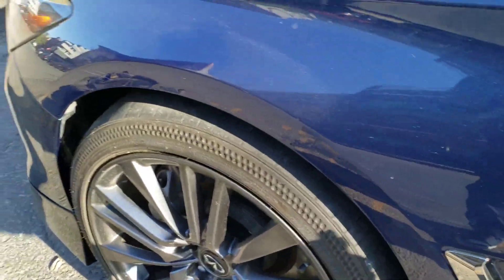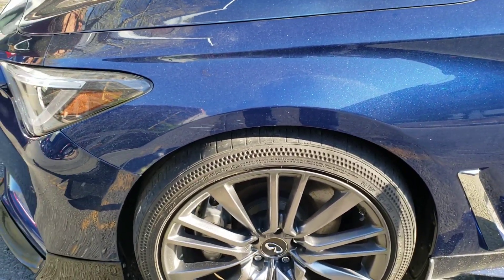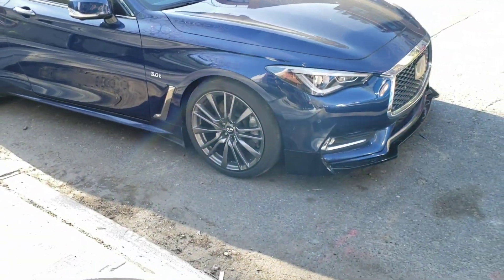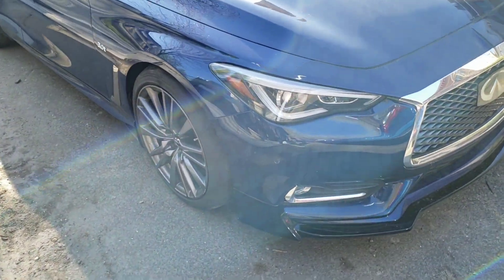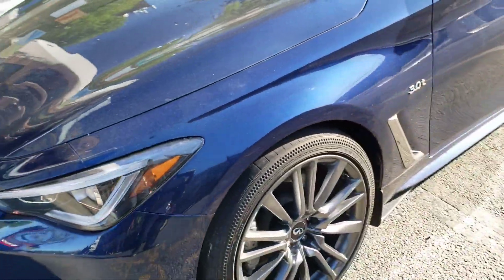That is now the new drive height. Let me step back so you guys get a better look. The car is now at the height I want it to be. It's probably going to go down a little bit as it settles, but it's not as slammed as it was before. To me, this is a functional drive height.